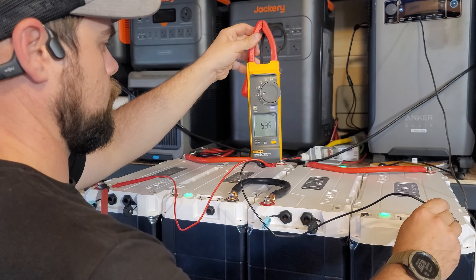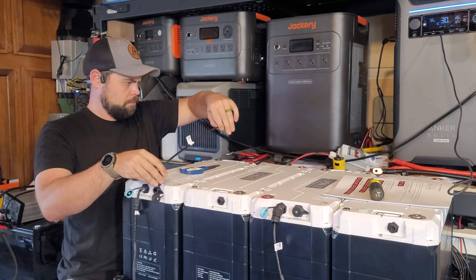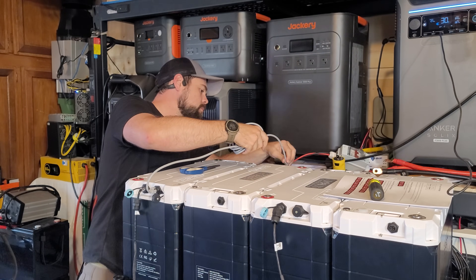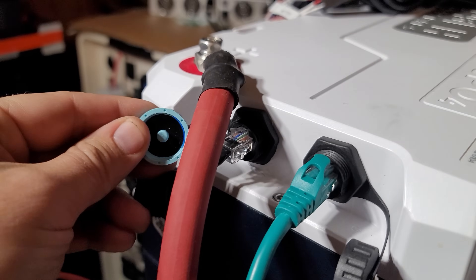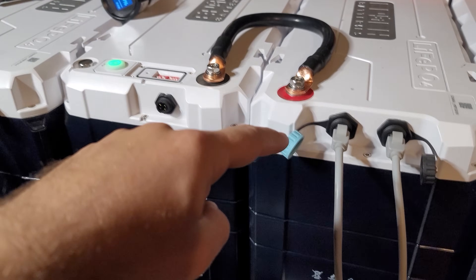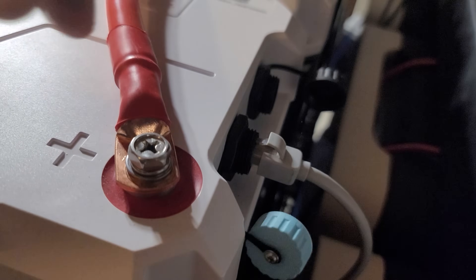With the dip switches set and everything turned on, I'm finally back to proper voltage. But I still needed to get the communication cables set up. Epoch sent a tiny one-foot communication cable — that's not going to work. Luckily I keep these on hand from my Bitcoin mining setups. The wiring goes from black to blue: battery one's blue port goes to the screen, then the black port goes to battery two's blue port, then battery two black to battery three blue, then battery three black all the way to battery four's blue port. Just common cheap ethernet cables.